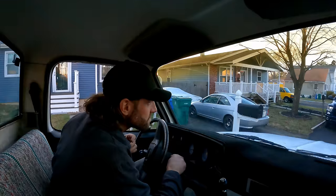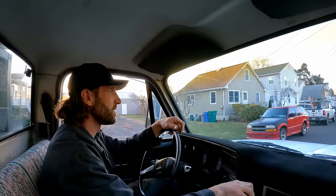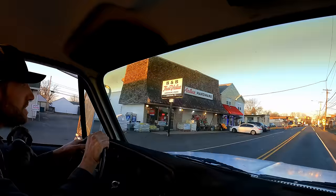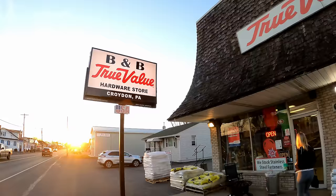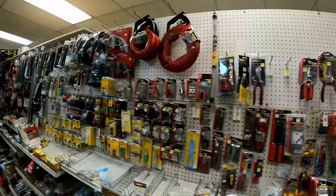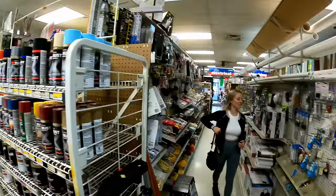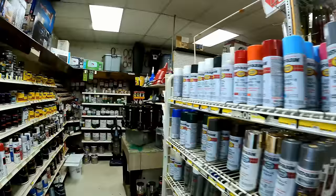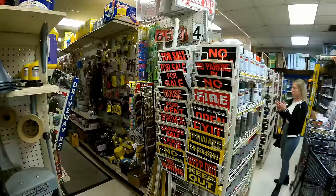We're looking for an aluminum crimper — she's looking for a ductwork crimper because her hole is just a little too small. This place is cool though — it reminds me of the old hardware store in the town I grew up in. And the old paint mixer right here. Very cute.